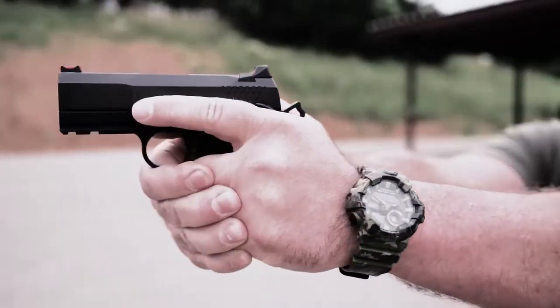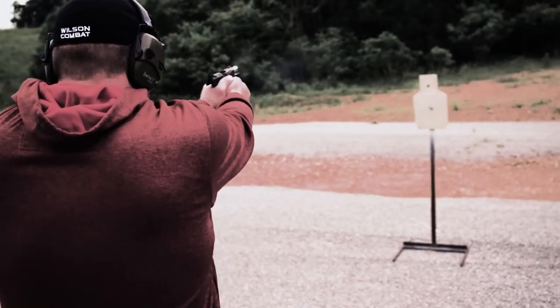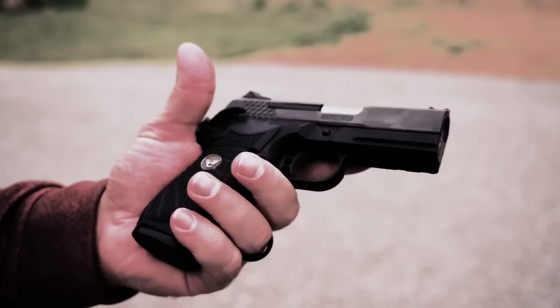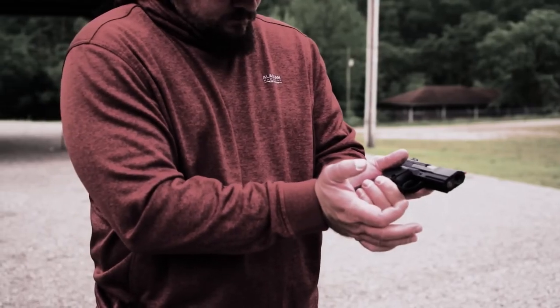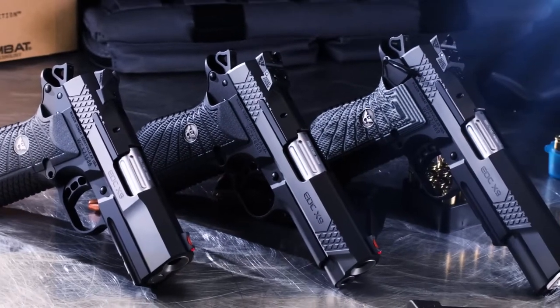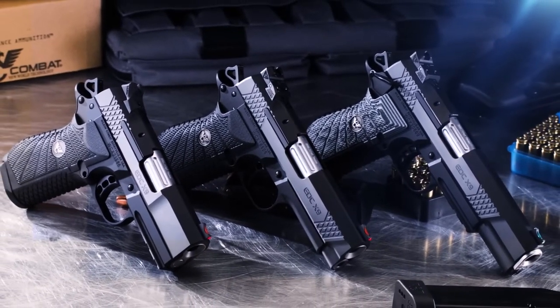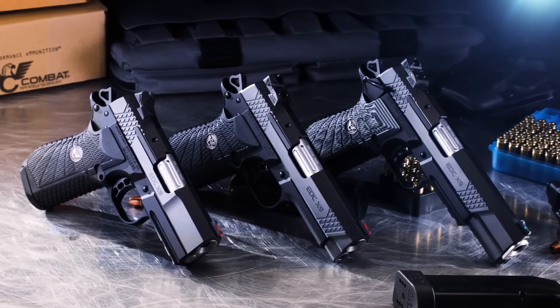The Wilson Combat EDC-X9 offers discriminating shooters 1911 match-grade accuracy, superior ergonomics, and concealability combined with modern service pistol capacity and reliability. The X-9 3.25-inch rounds out the EDC-X9 family alongside the original 4-inch and the 5-inch X-9L.